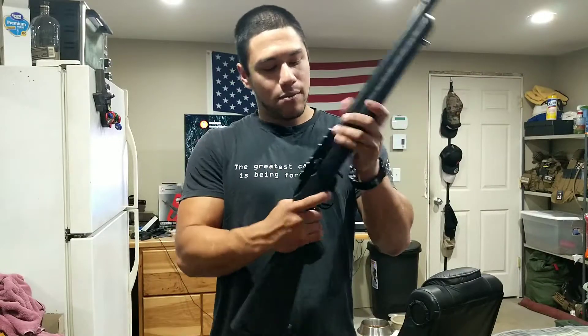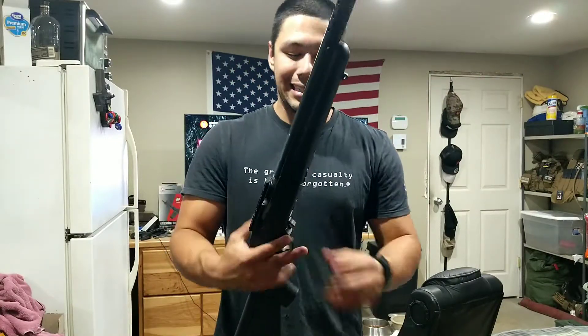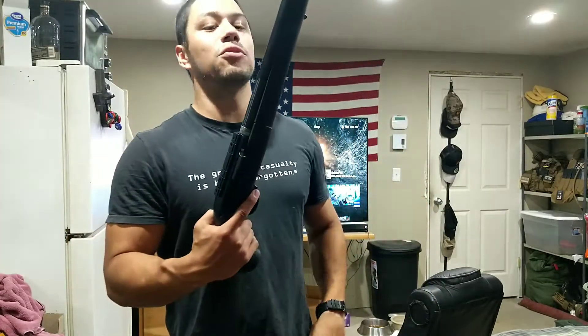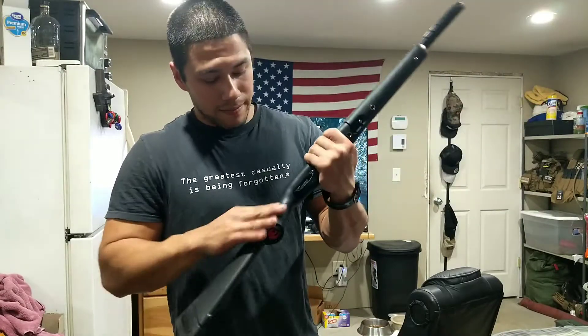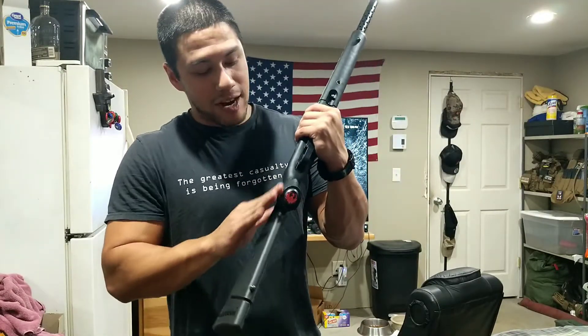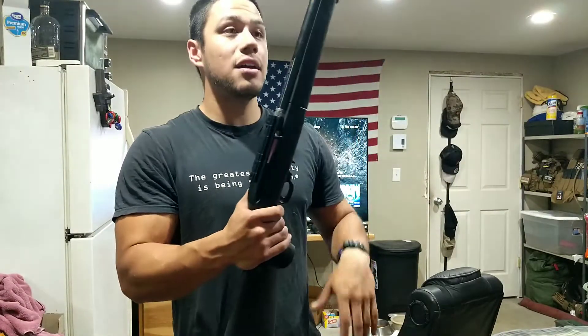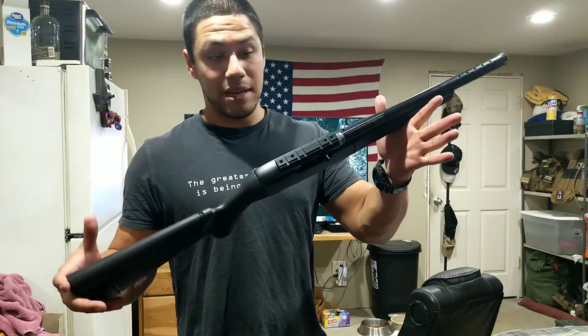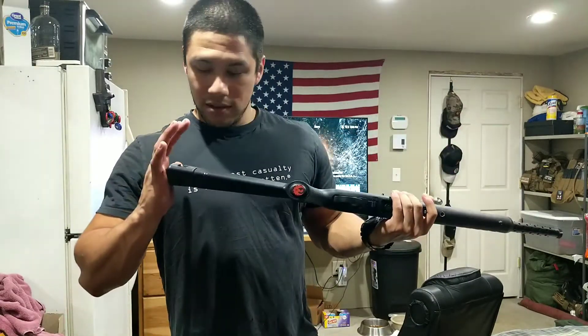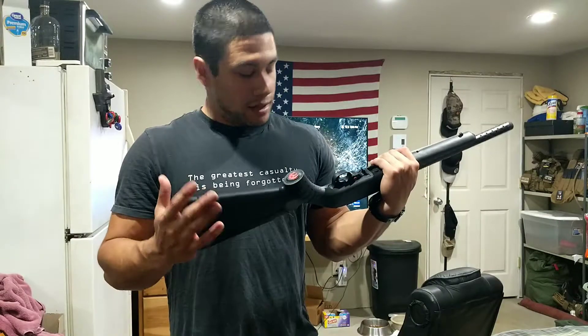The trigger — I dry-fired it at the store. It's roughly a heavy trigger, but then again it's a 22, so it really shouldn't matter. It has a nice texturized grip. It's coming in at about five and a half to six pounds, I'm guessing. But it seems solid.